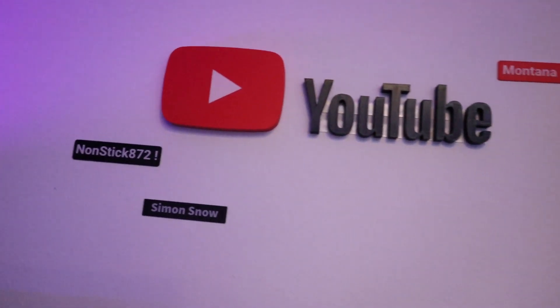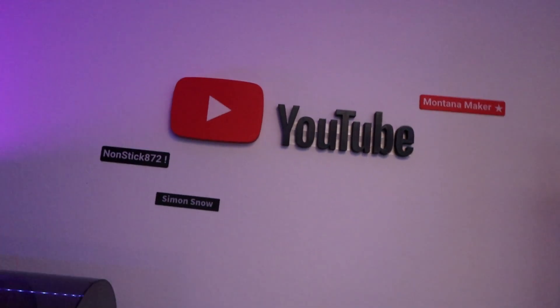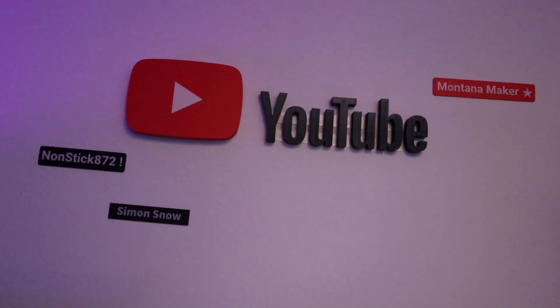Hey, if you made it this far in this video, you are amazing. Even though I didn't give you any good news, smash that like button. If you're not subscribed, subscribe. And an amazing thanks to the Patreon supporters and the YouTube channel members — you are amazing. See you next time. Peace. Bye-bye.